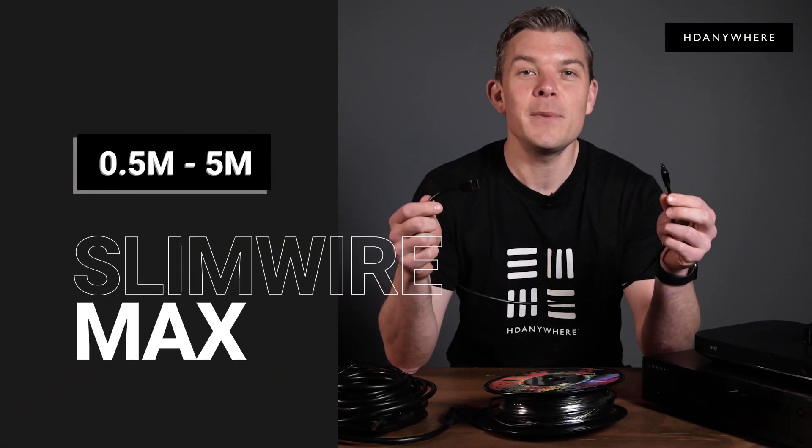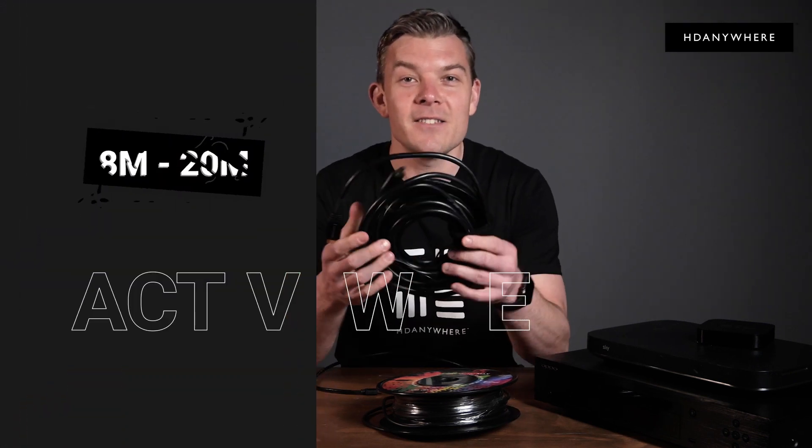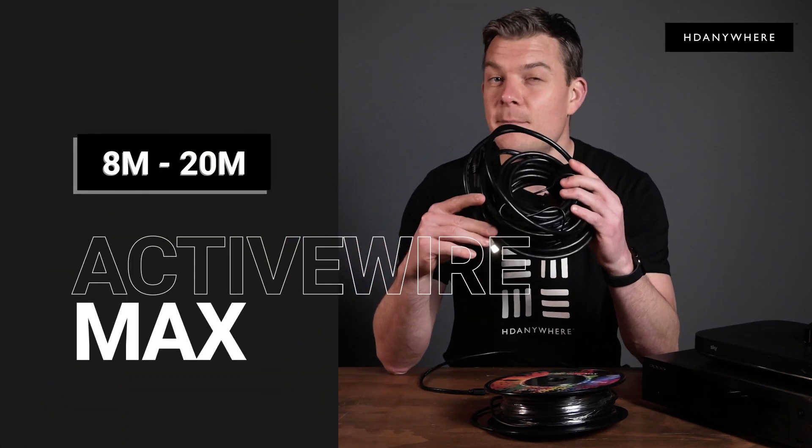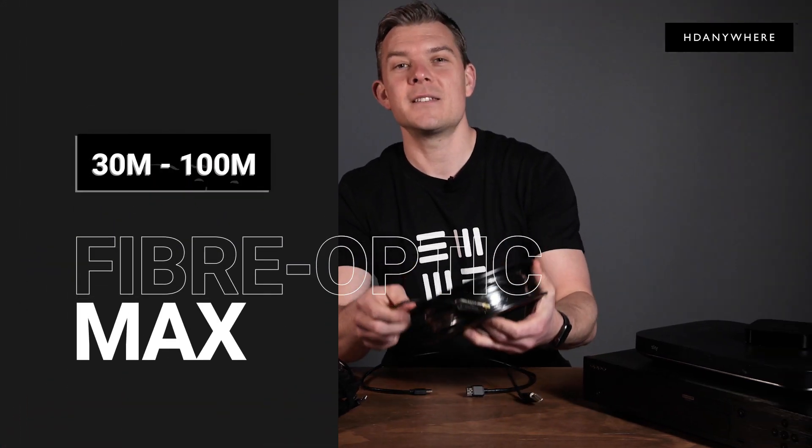The Slim Wire Max goes from half a meter to five meters. The Active Wire Max goes from eight meters to 20 meters, and the Fiber Optic Max goes from 30 meters to a massive hundred meters.